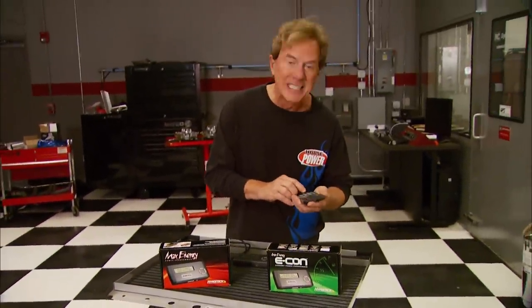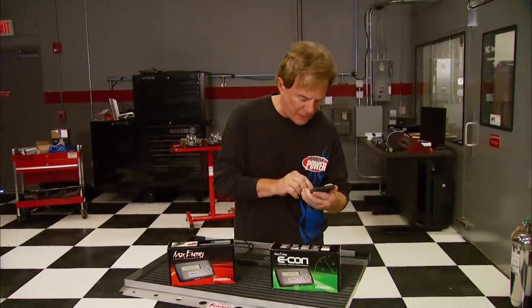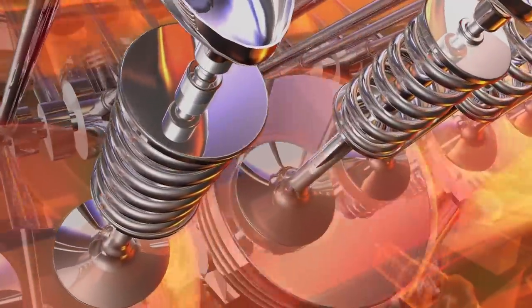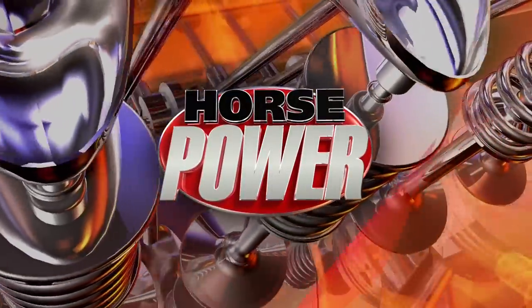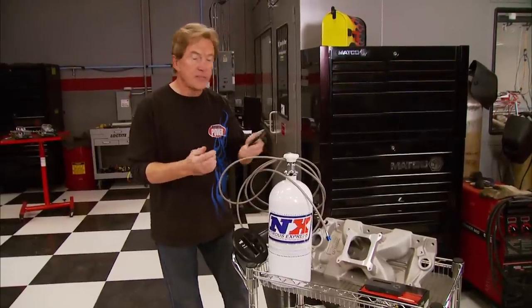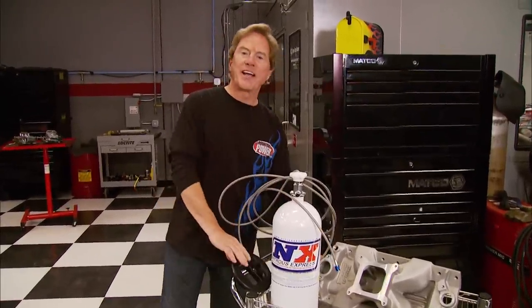Now it's time to crunch some numbers and see how much money we've spent. We tried a handful of performance components and one procedure in hopes of a good payoff without a big payout.